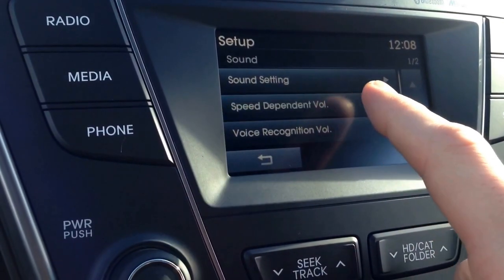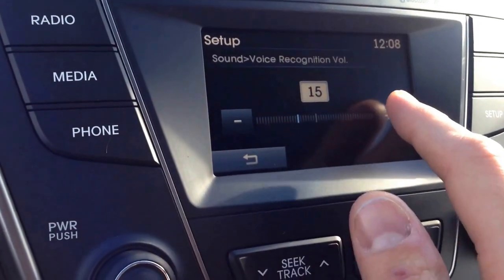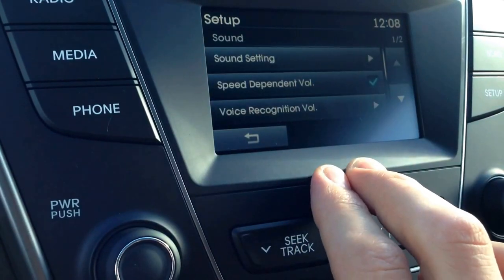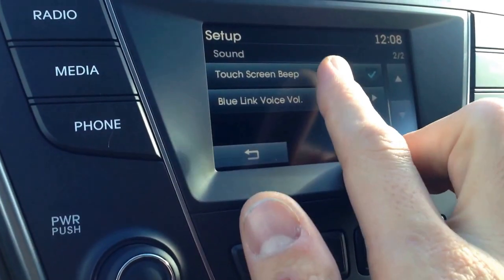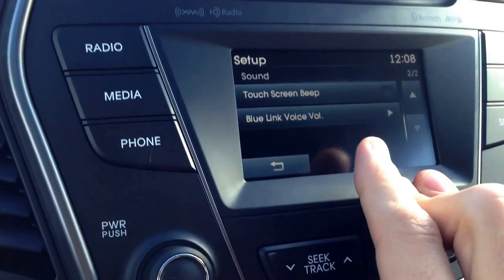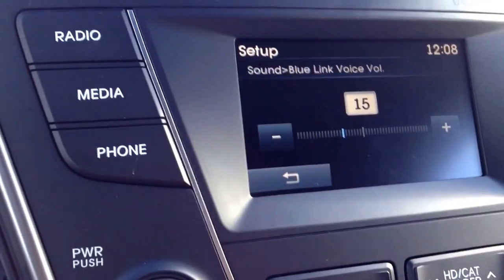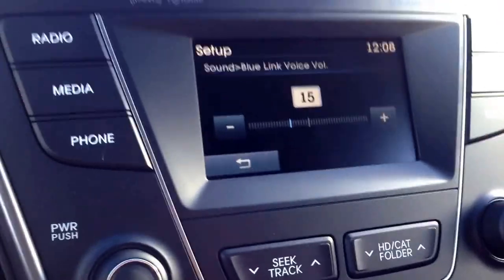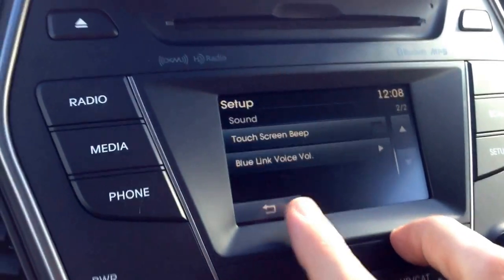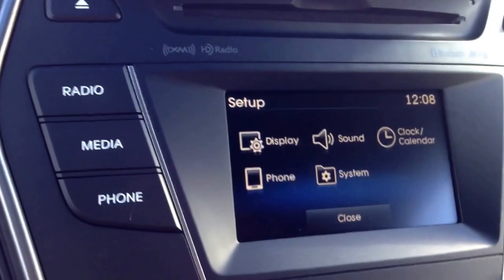Speed dependent volume — you can either leave it checked on or check it off. Voice recognition — you can dial up the volume to where you'd like it to be. Then back out. Touch screen beep: if you don't want it to beep when you're touching it, just take the touch screen beep off. Blue Link is our program that Hyundai has — it's just phenomenal — and that'll be another video that I'll make and show you guys. But anyway, going back through here, that's just all that's found underneath that sound setup.